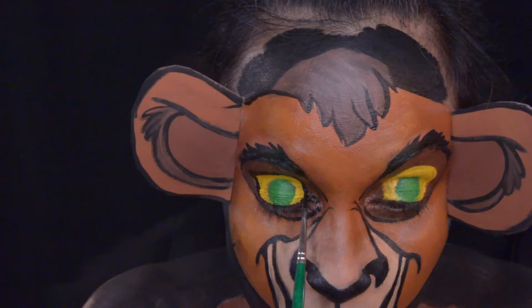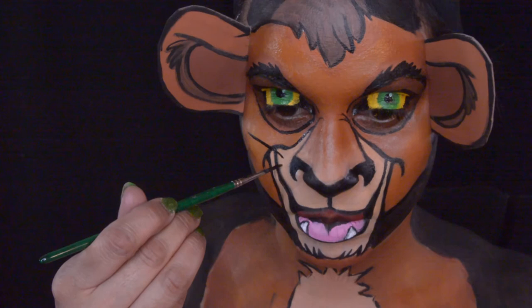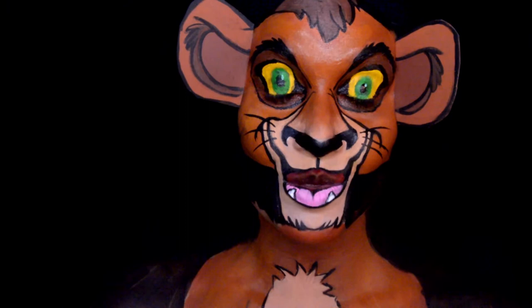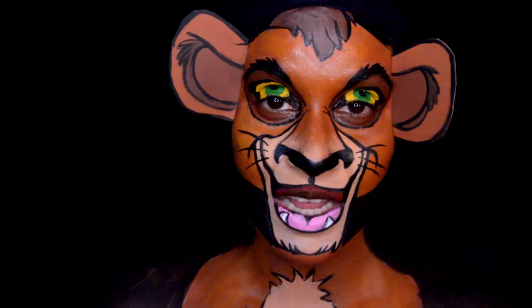I'll also be making soap, so if you guys want to check me out on social media — my Facebook page for my face painting and also for my soap page — you guys can. Thank you again, guys, you guys are amazing! Thank you so much for watching me do the makeup of Kovu from Lion King. If you like this makeup, don't forget to hit that like button, subscribe to my channel, hit that bell button to be notified, and I will see you on my next video.